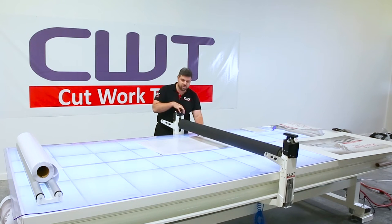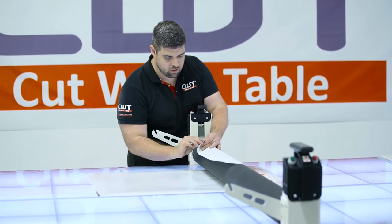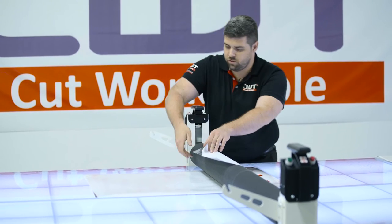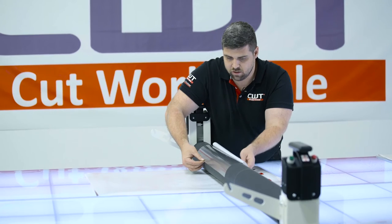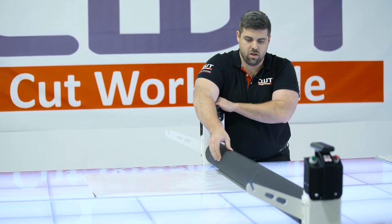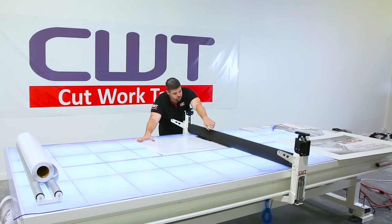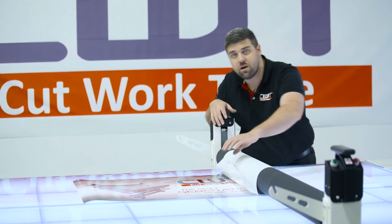It's the exact same technique as before. Two or three o'clock on the roller — give yourself a little space. You're going to touch it as little as you can. Roll your backer underneath. Make sure that you don't roll your roller right over that line that you just created, because if you do, that'll give you your standard laminator mark.